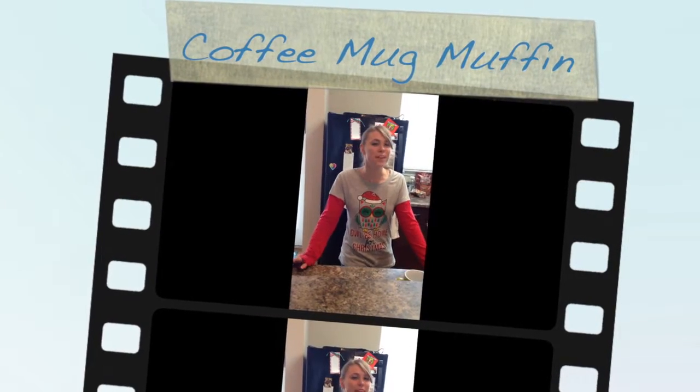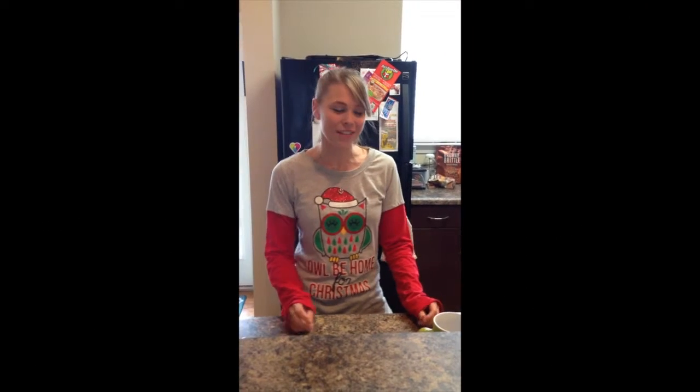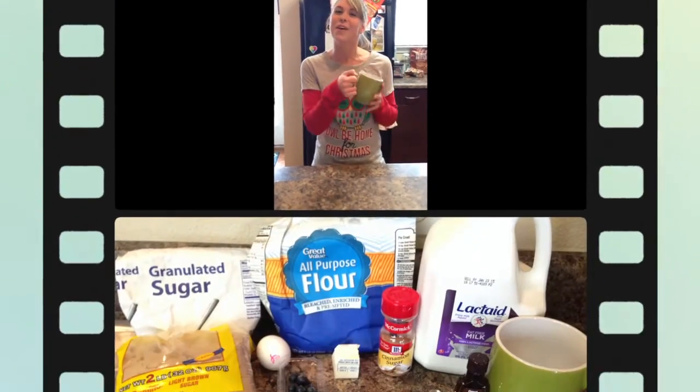Hi, so you know how teachers don't have that much time in the morning before they go to school? Well, we've got a special recipe that's easy as making coffee and it comes in the same cute carrier. You make it the night before and then it literally takes two minutes to make in the morning. Then you can grab it and go.